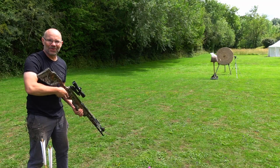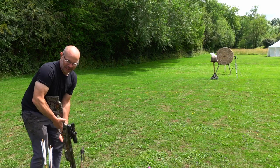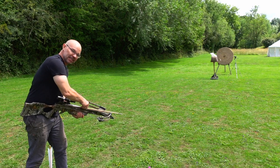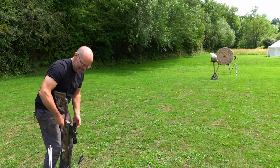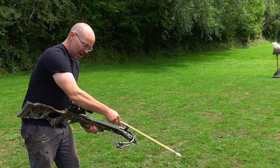Whoa — straight through! Let's do that again. Wow, that was like it wasn't even there. I can't wait to have a look at the back of the target and just see how convincingly it's gone into that boss. Off again — it spins it around the corner a little bit, but boy, it's coming out the other end fast.